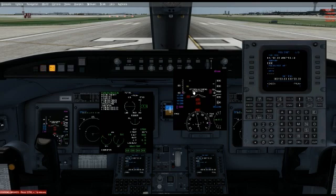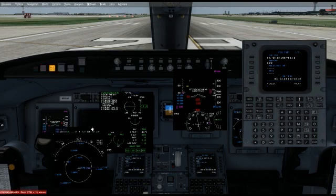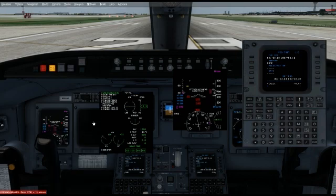Look what it says here: 'ATT and heading aligning — do not taxi.' Now in the actual aircraft, you'll see this little green bubble going from left to right, basically going around 360 degrees. On my airline, we also have to put in our airport so we can get our position. If you're within 40 nautical miles of your position, you're good to go.